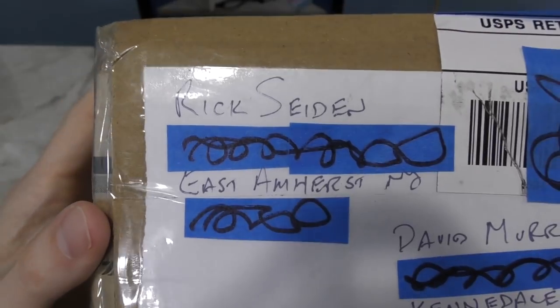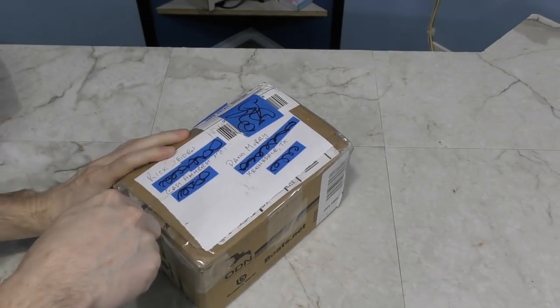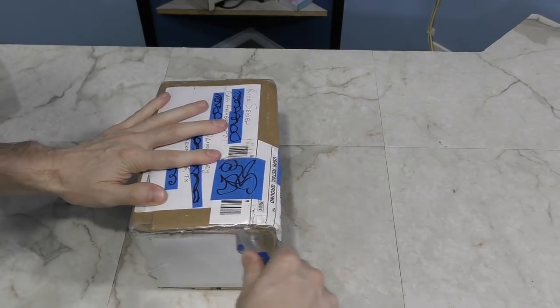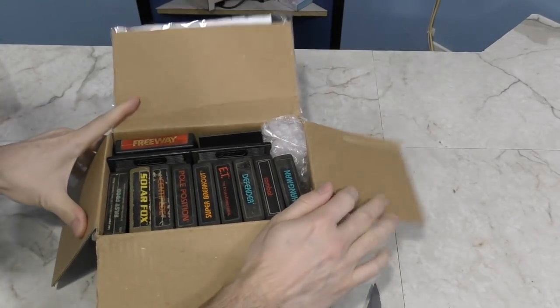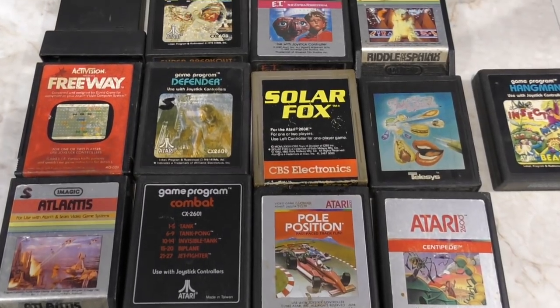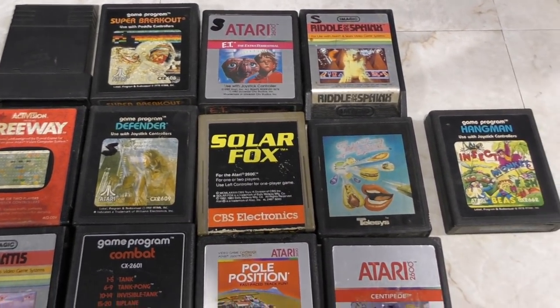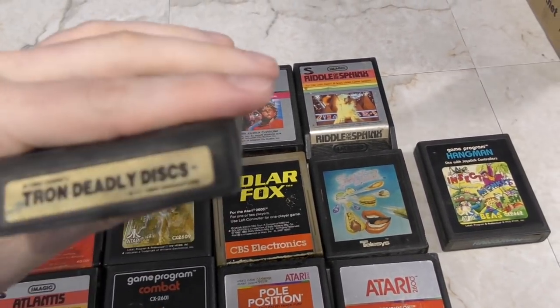Next I have a little box from Rick Seiden. I don't feel too bad that I can't pronounce his name correctly, because he spelled my name wrong — so we're even, Rick. We have Atari 2600 cartridges. I don't believe I have any of these titles — I sent him a list of the ones I already had, so he helped fill in the gaps. This will be great for my 2600 game collection. Thank you Rick.